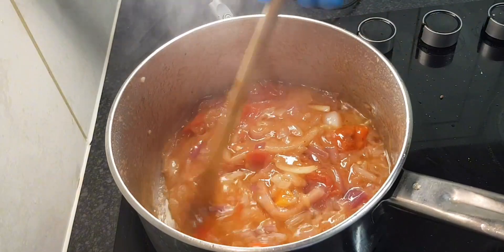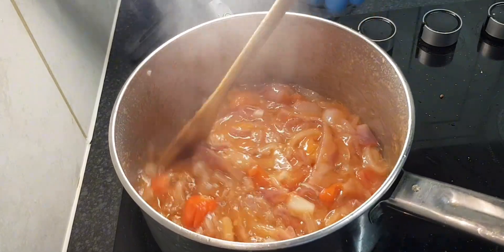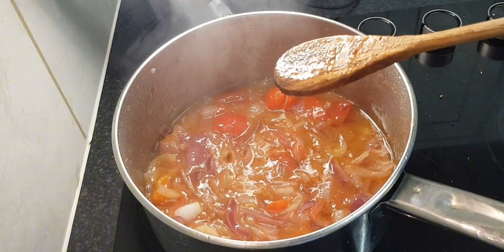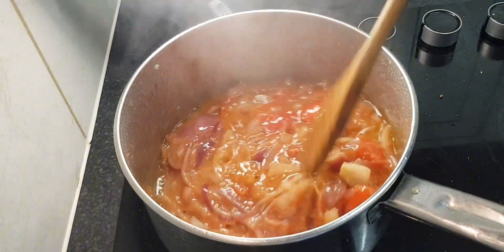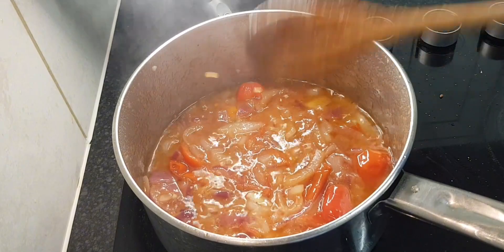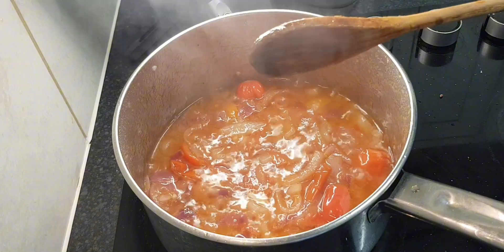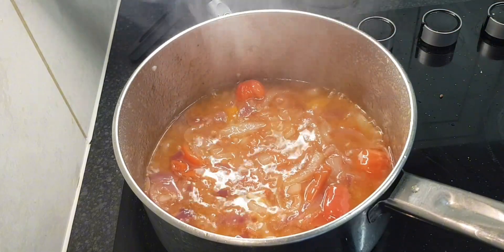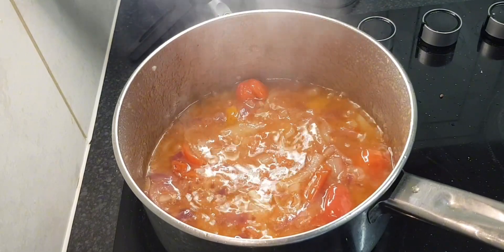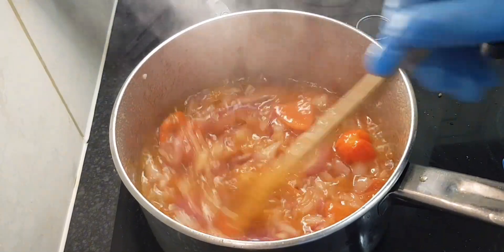This is a typical Ivorian dish — one of the typical Ivorian dishes. I'm going to put the black-eyed beans in the pot and cook them down as well. I get the black-eyed beans from any African shop. I'll either go to London or any African shop in Kent to get them.